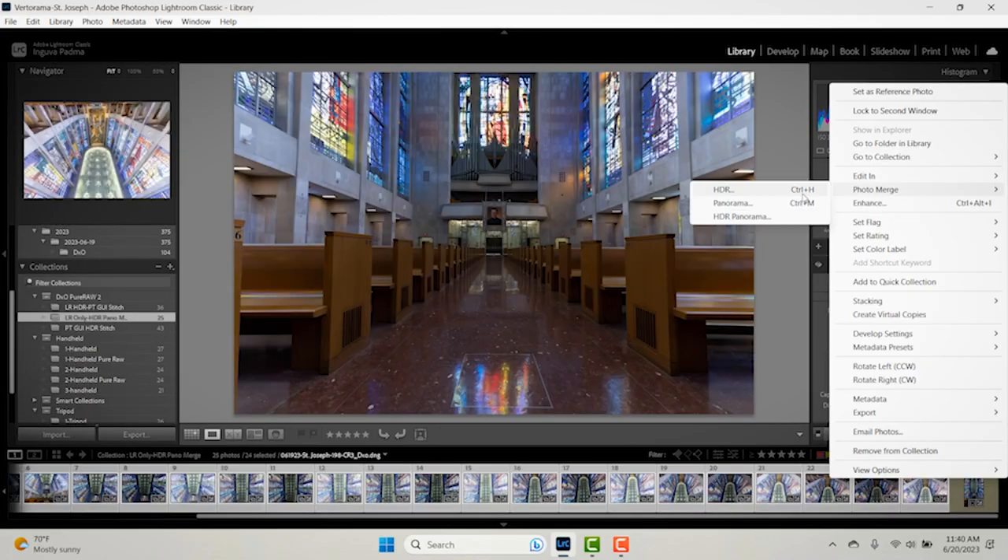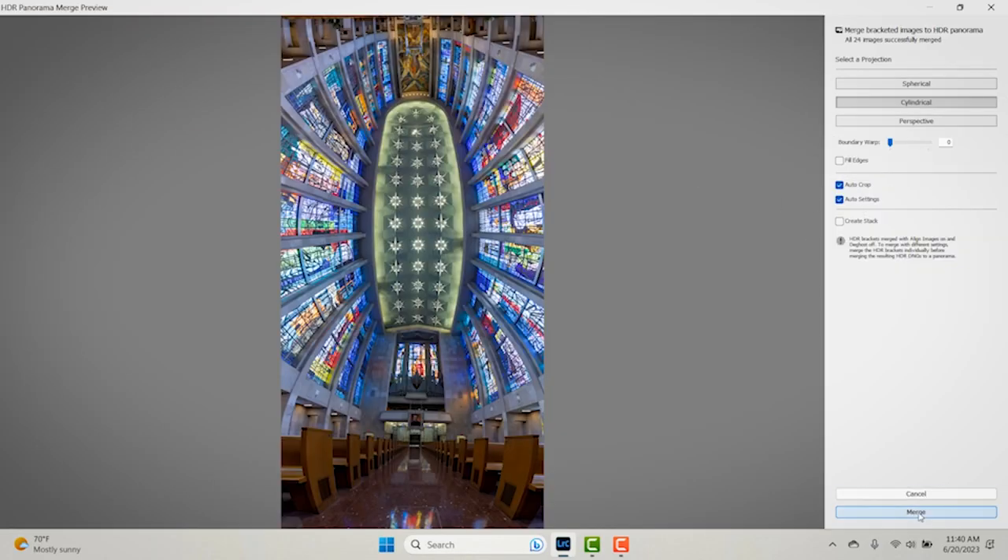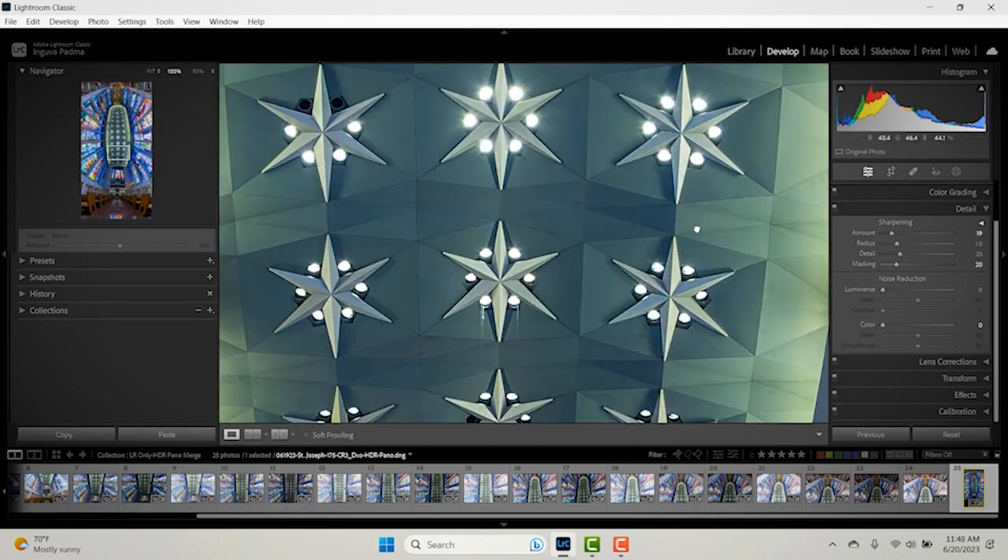I'm going to walk you through how to do HDR, how to stitch the panorama, and how to tone map and get to a fantastic final image.